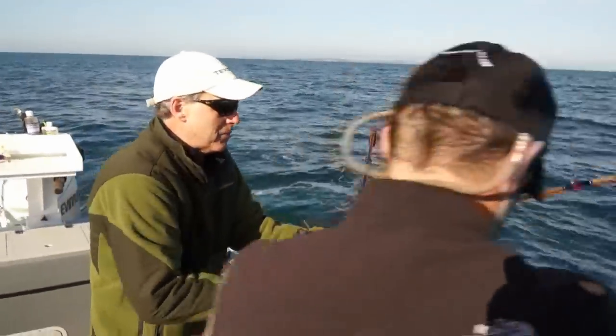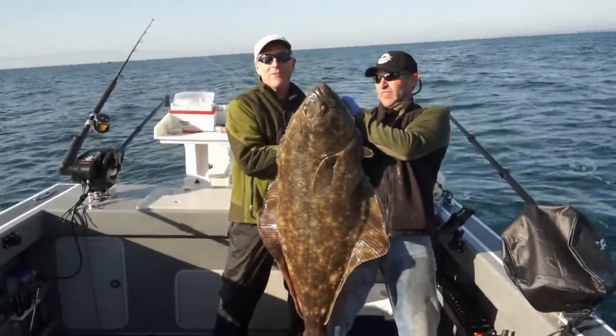This fish should be somewhere between 30 and 50 pounds. This is a great fish — he put up a heck of a fight.